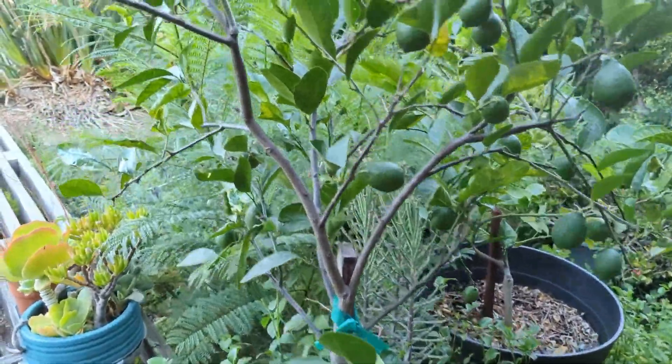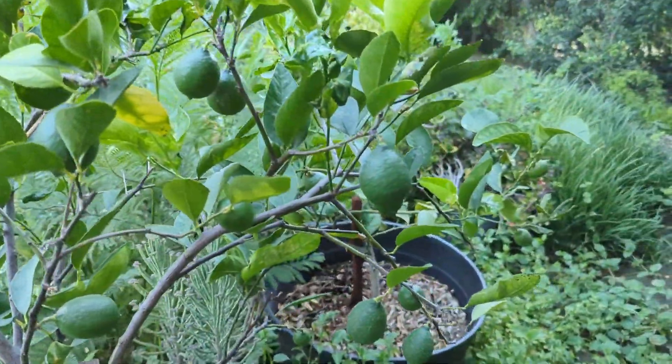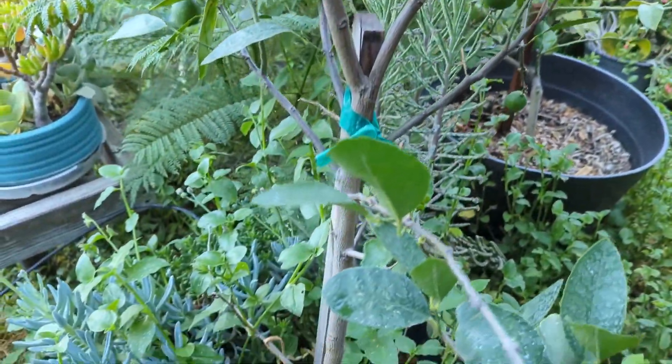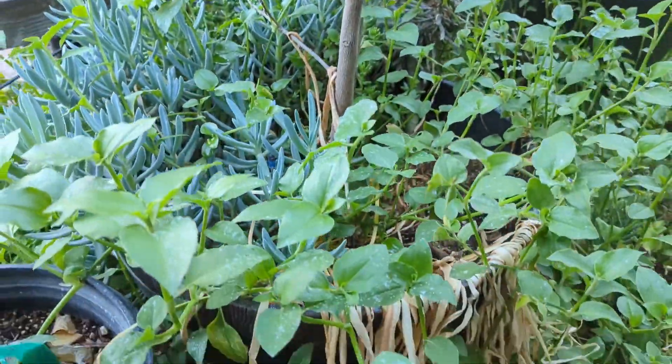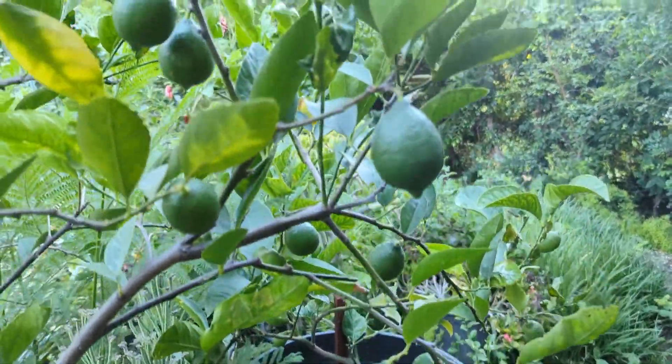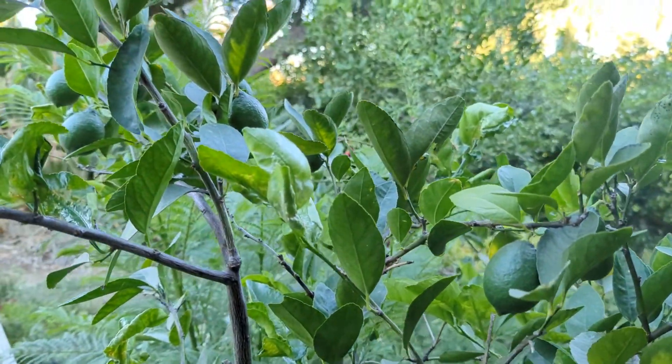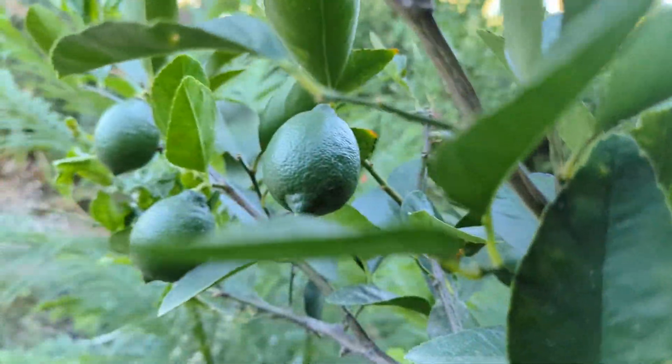Not avocado related, but citrus — I've got a Bearss lime in a pot, and look how many limes you can get from a potted citrus. That's awesome and crazy.